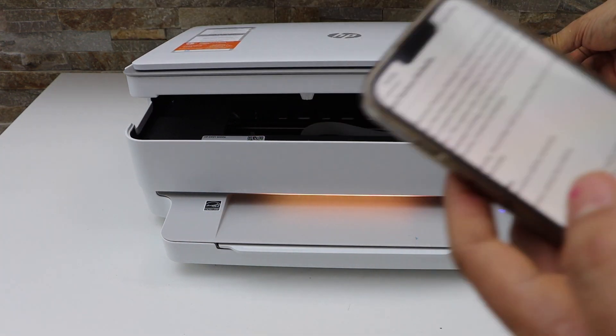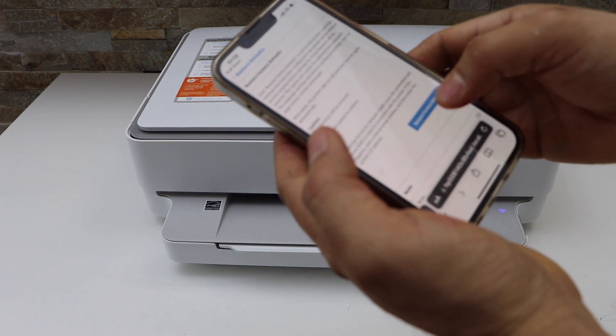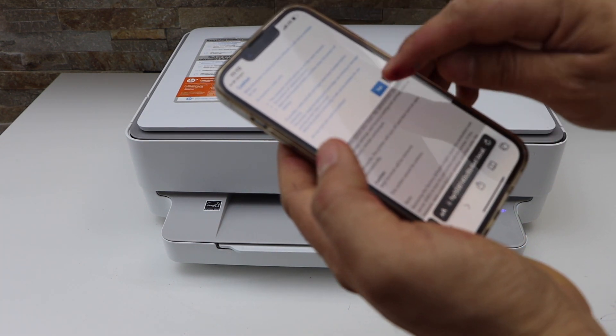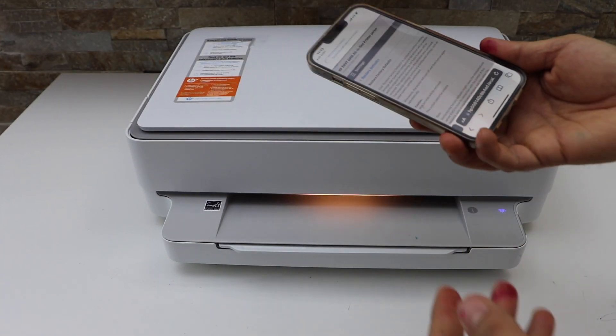Now close your printer chamber. On the next screen, click on Restore Factory Defaults and give confirmation. This will restore all the settings of your printer.